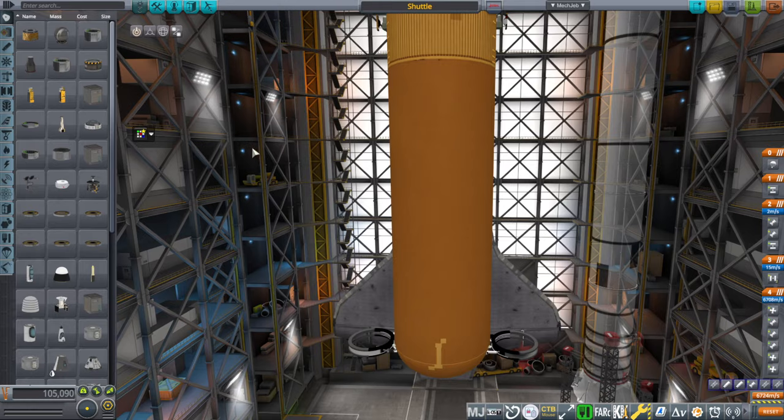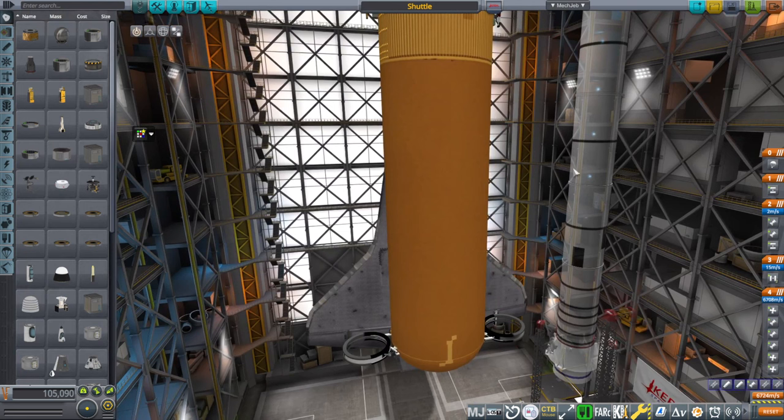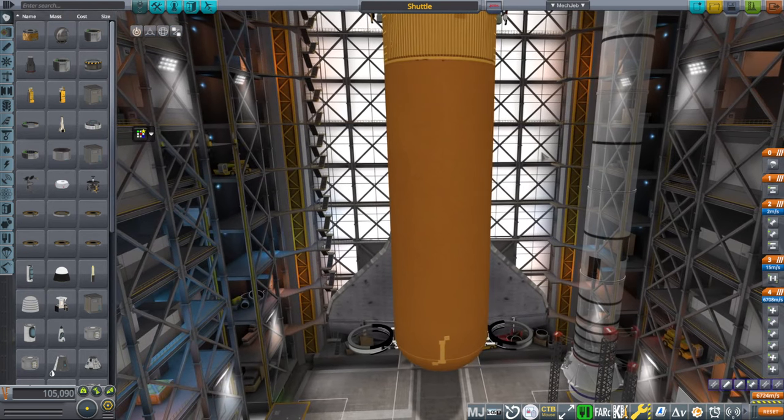Hello everyone, this is Rayspace. We are in my shuttle install in Kerbal Space Program 1.12, where I test all sorts of things with the space shuttle from Giulio Dondi.